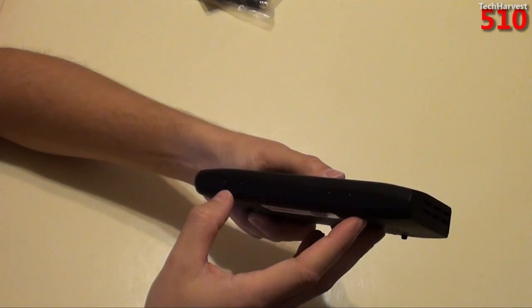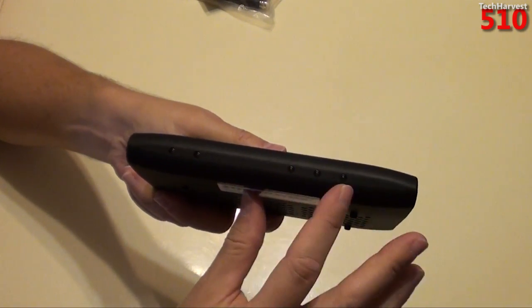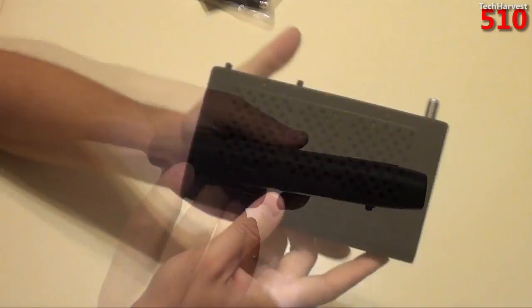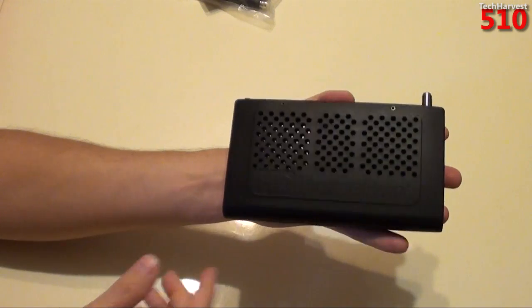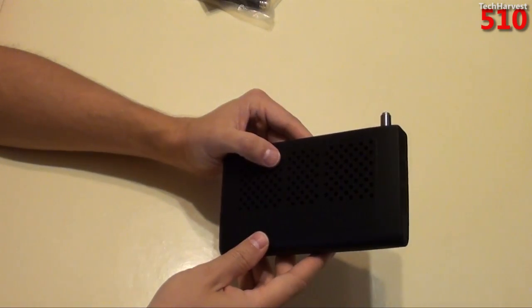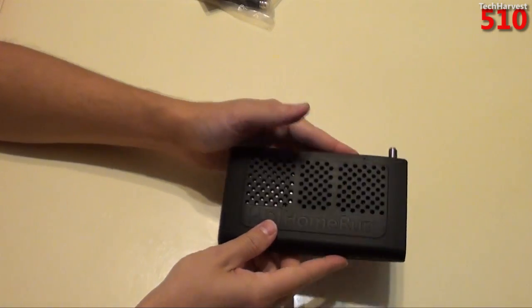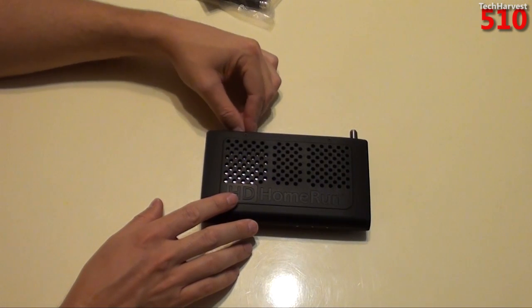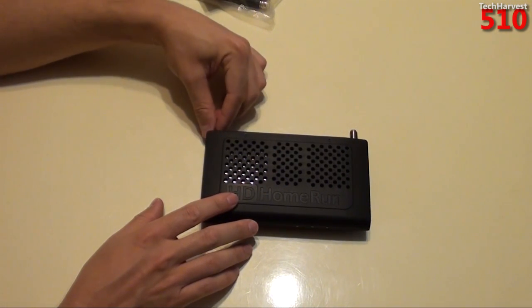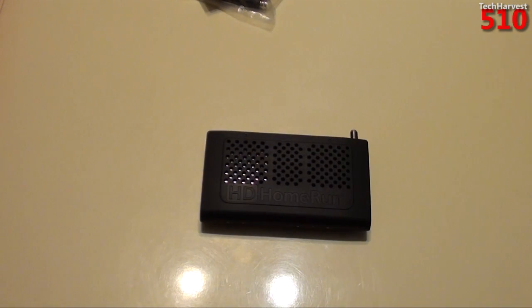On the front there are some LEDs, though they're not labeled. I assume the three LEDs correspond to the three tuners. It's a nice device, nice size — not too big. With all that venting it probably runs pretty hot, but in my case I have plenty of ventilation so that shouldn't be a problem. Maybe it won't run that hot — we'll see. So that pretty much does it for this video.